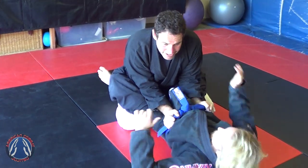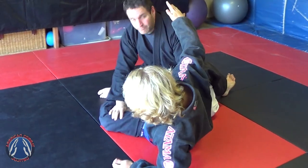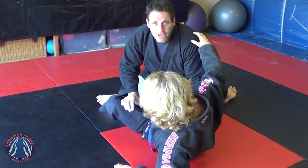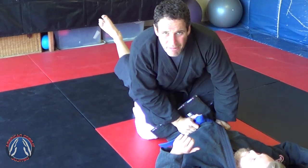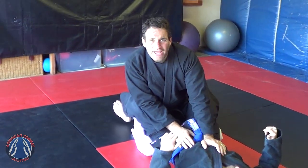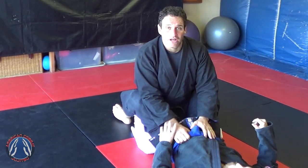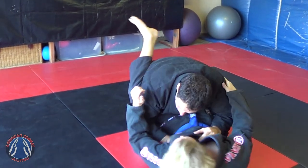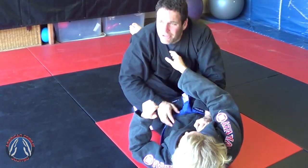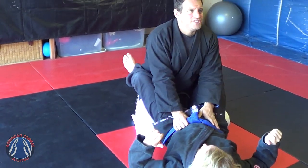Now if he sets up to try to get me, I can just back out and I'm prepared for a pass — able to move my leg all the way through. That covers what to do when he's active. Let's say I enter his guard and he wants to be passive, which is another strategy that's often used. If he's passive, I don't want to come down and just lay there because there's no activity, nothing happening. So I'm going to posture and move into position.